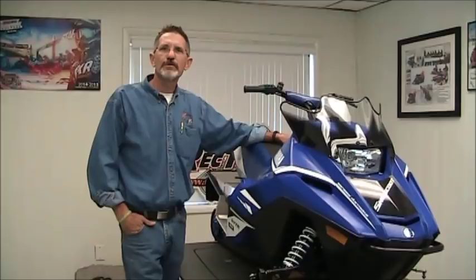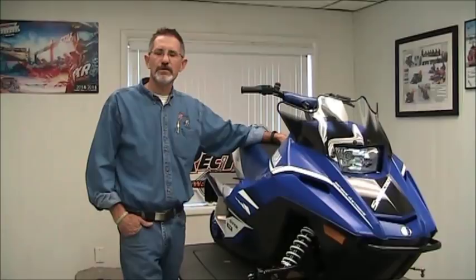Hi there. I'm Scott, the owner of Recreational Motorsports. We've had a lot of people calling us about the new 200, so what we thought we'd do is give you a tour of the new 200 Yamaha and Arctic Cat.